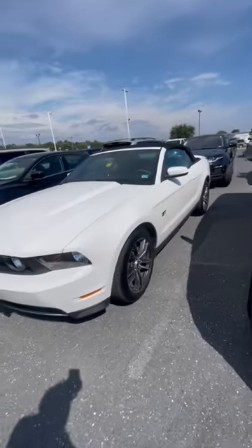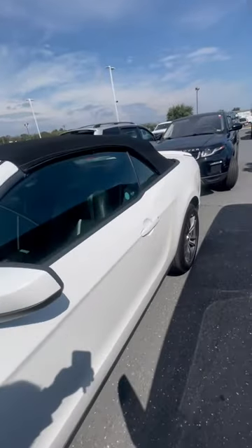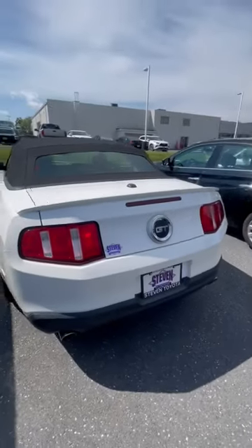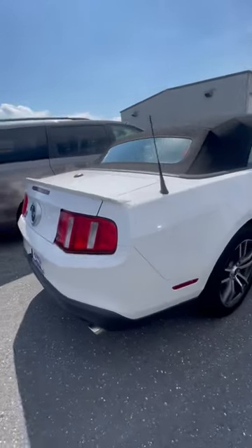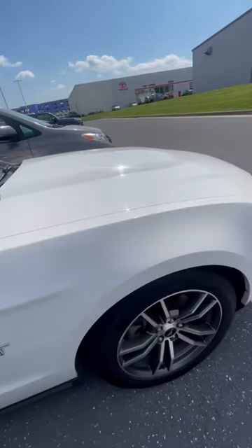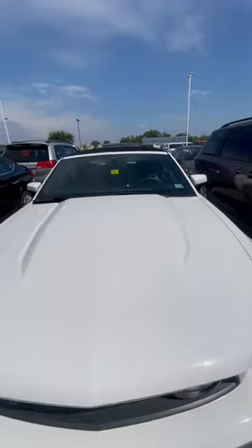Here's the 2014 Mustang — looks amazing, really in great condition. Just got it in, so it's not through the shop and not detailed yet. But I don't see anything wrong from the outside, not even a scratch. Looks like it's been kept well.